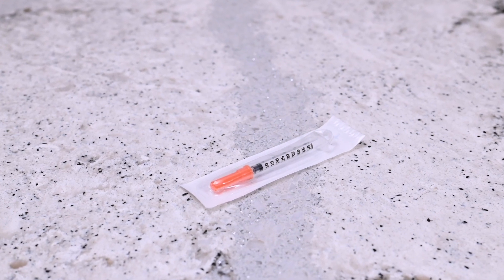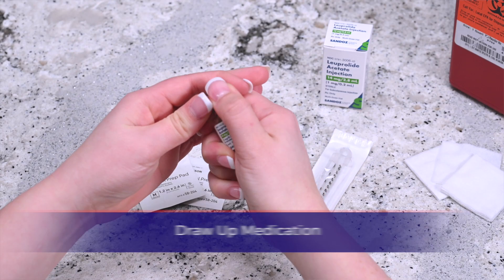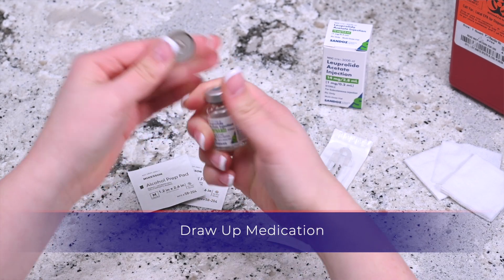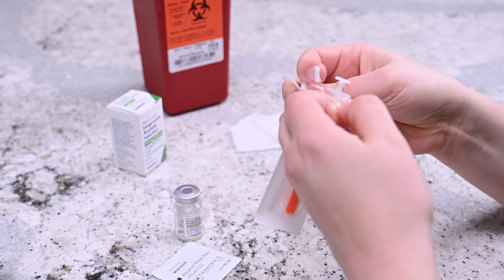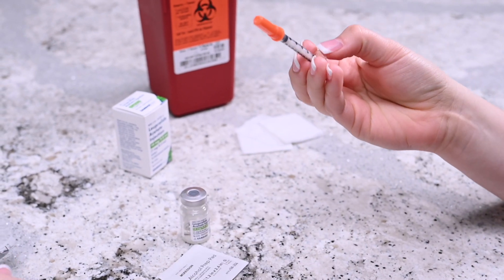Remove the cap from the vial of Lupron and disinfect by wiping the top with an alcohol prep wipe. Remove the needle and syringe from its packaging and remove the cap.